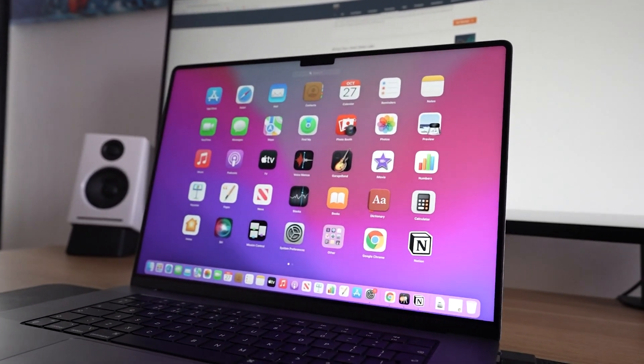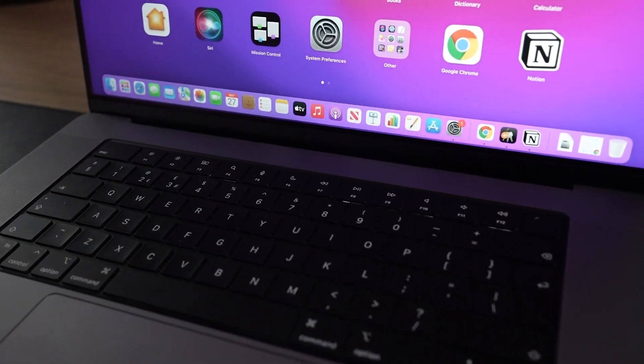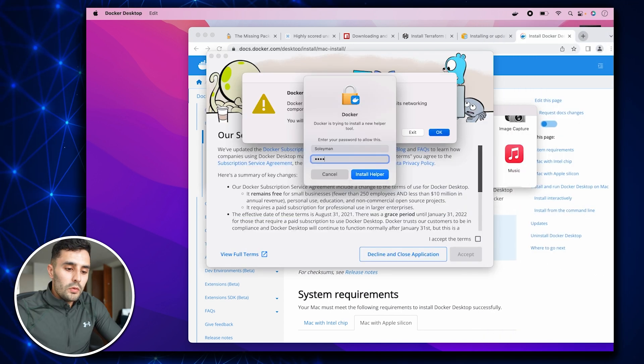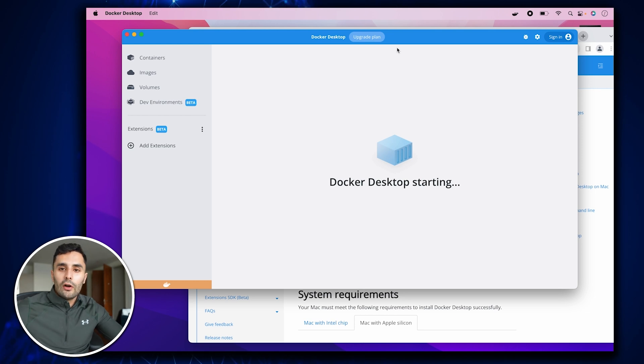And finally, let's install Docker. If there are any other apps, software, tools, or extensions you guys use that would improve my productivity or coding workflow, make sure you comment down below. Setting this up for Mac development is really getting me excited to start building things and using this as an actual programming device. Having something smaller, more portable, and lighter gives it a different kind of vibe. Docker has also been installed.